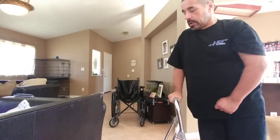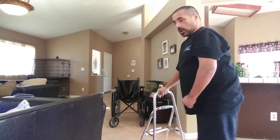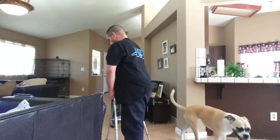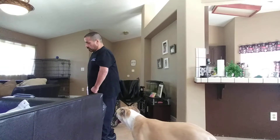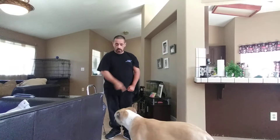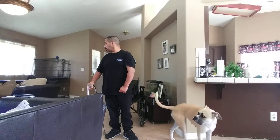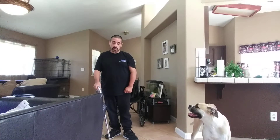We're back again. And we've got the dog here — come on, go outside, PeeWee, go outside. This is dog entertainment today.